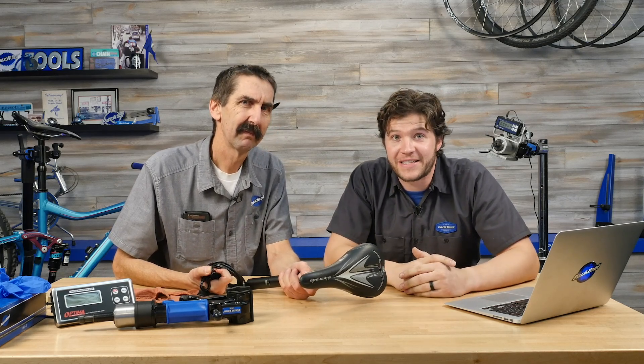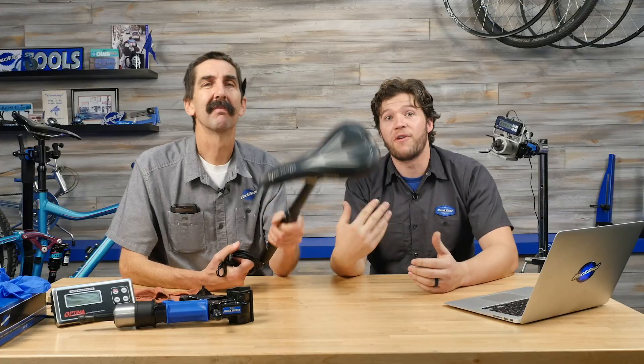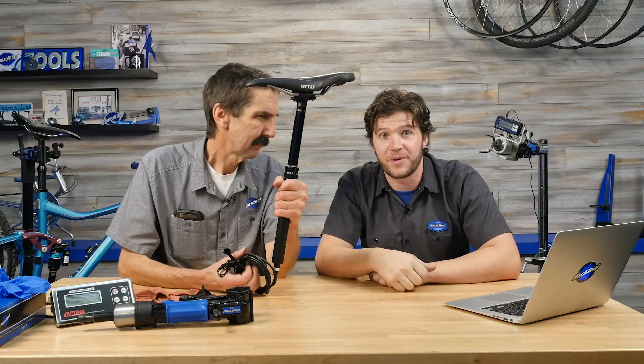Nothing gets our blood pumping more than clamping a seat post in a bike stand. And even more so, we're going to raise that controversy and discuss the dropper. So grab your pitchforks and follow along as we discuss some myths and facts and numbers about clamping a dropper seat post.